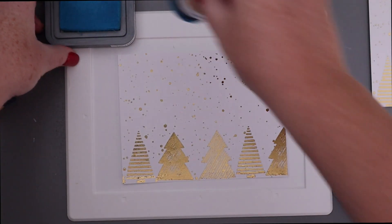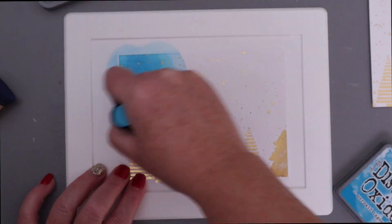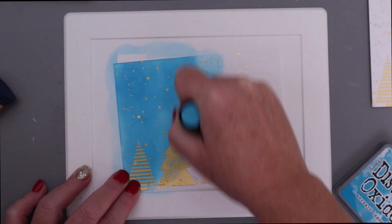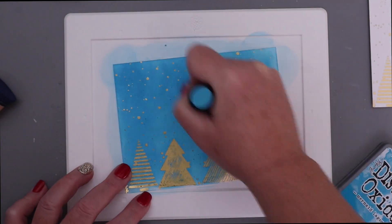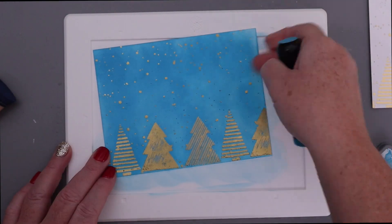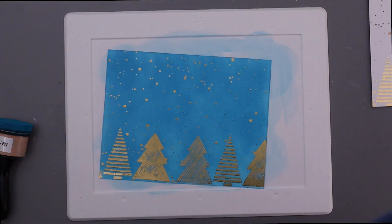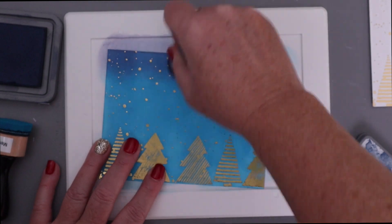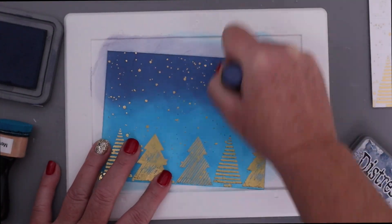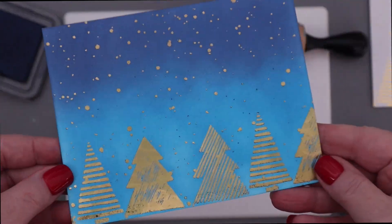Now we're going to get even a little crazier and we're going to ink blend on top. I have the Flurry Forest toner card front and I'm going to blend on top of it with distress oxide ink, which is really easy to do because those toner card fronts are on a nice smooth cardstock and the ink blends beautifully on top, especially distress oxide. I'm going to put a little bit of chipped sapphire right at the top and look at how those gold snowflakes really pop off that background.